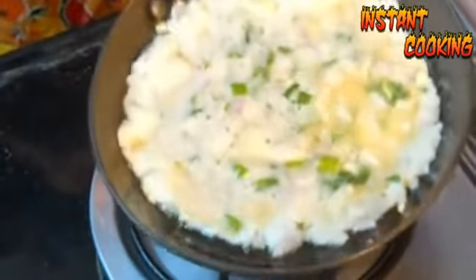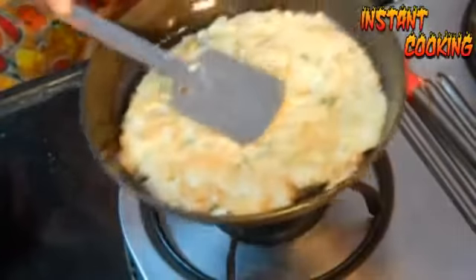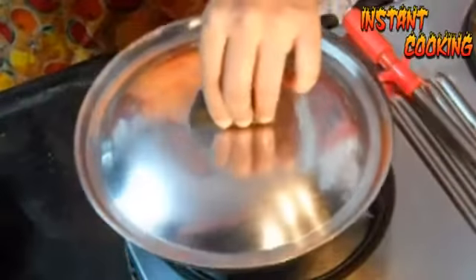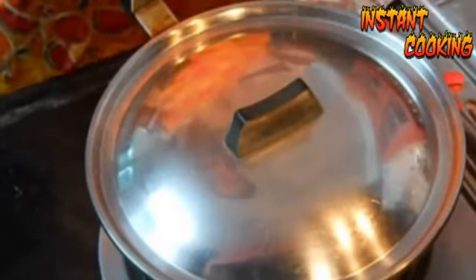Spread the egg mixture all over the pan, cover it, and cook on a low flame for a minute. After a minute, flip it very carefully, cover it once again, and leave it for another minute. After a minute, your chili garlic omelette is ready to eat.